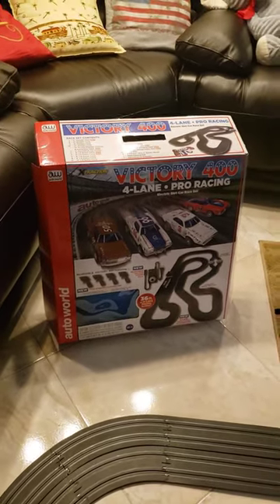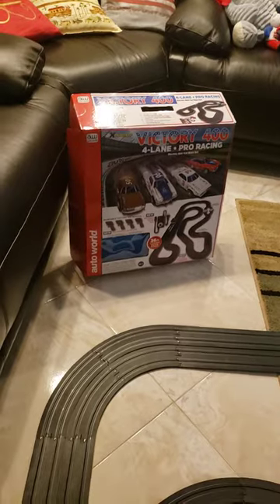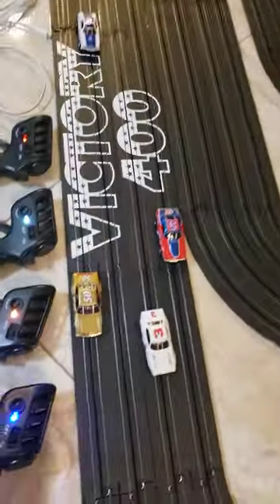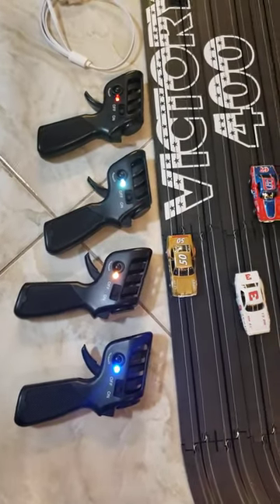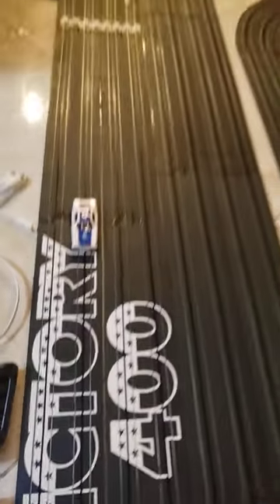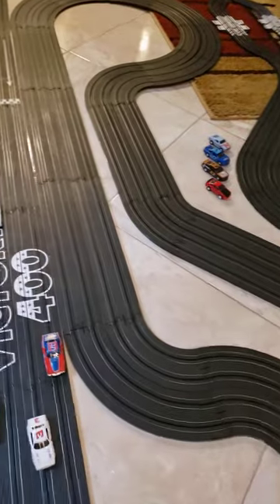Auto World's Victory 400 set has arrived and it is as nice as advertised. I've just finished setting it up, warmed it up just a little bit and coded the controllers. You can see there's four wireless controllers — the great part of this set. You code them to the lanes: red, white, blue and yellow. And you have four beautiful cars that come with this set. Nice long track, very challenging track as set up.